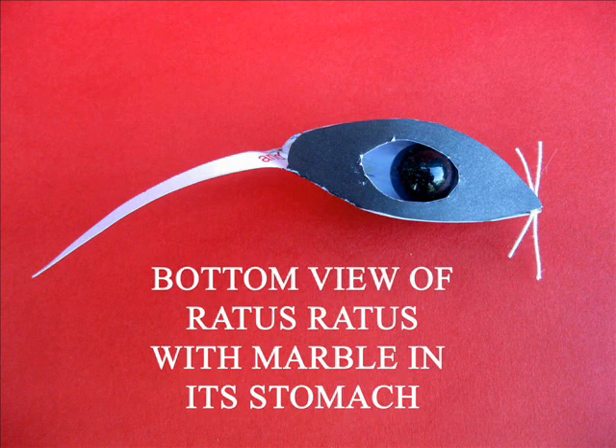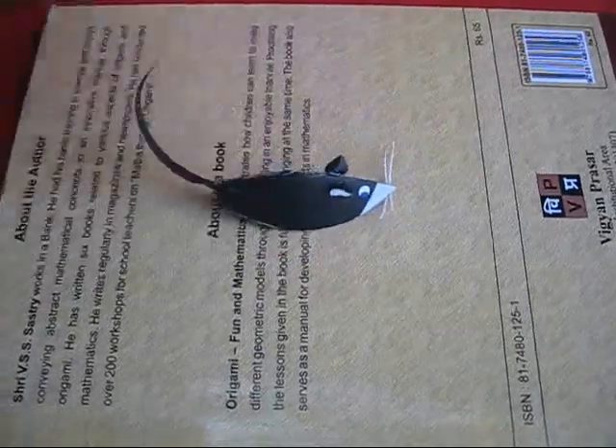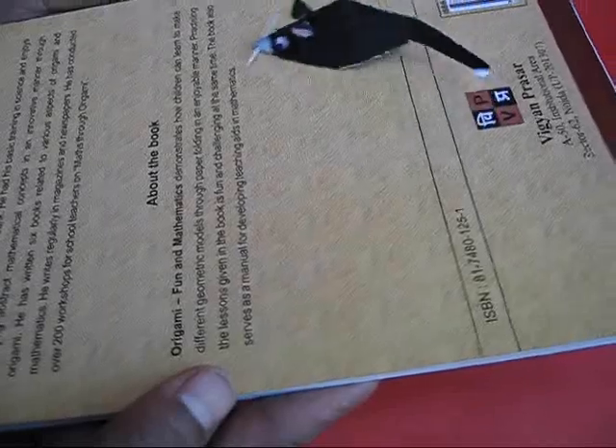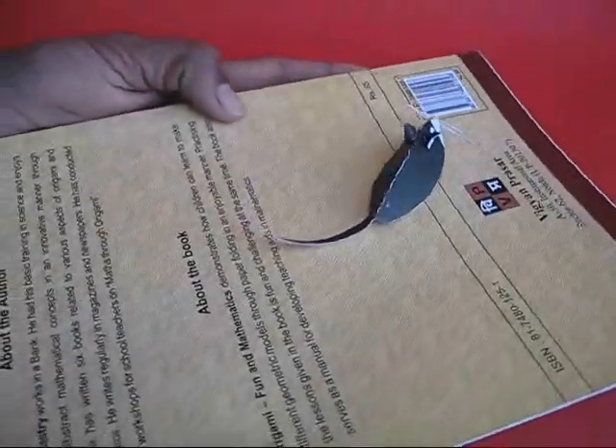This is the bottom view where you can see the stomach and the marble. Once again you can see the marble. Place this again on the book and here is the ratus ratus — the most dangerous of the mouse — scurrying along making circles after circles.